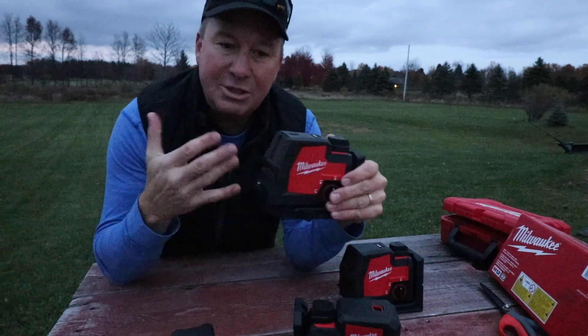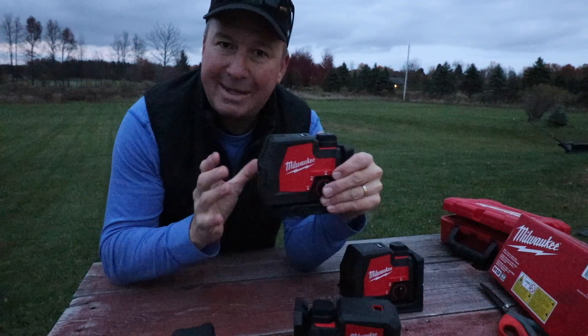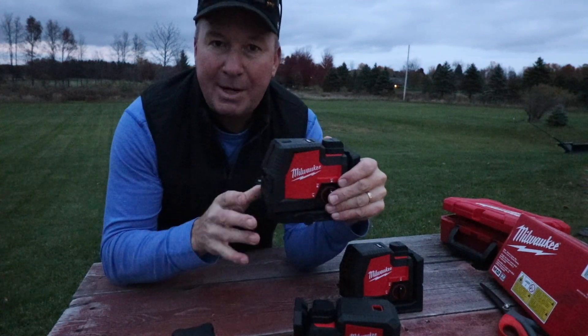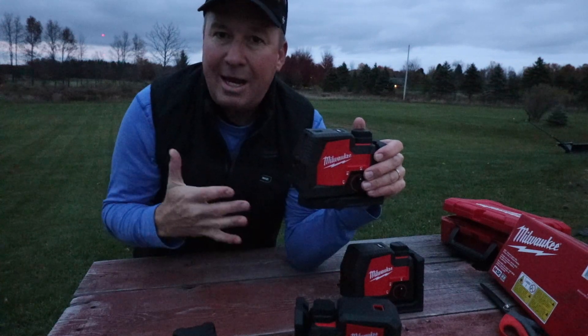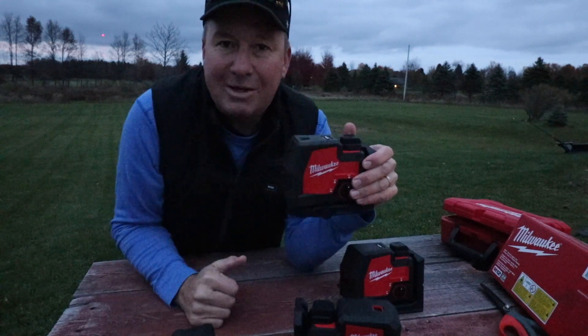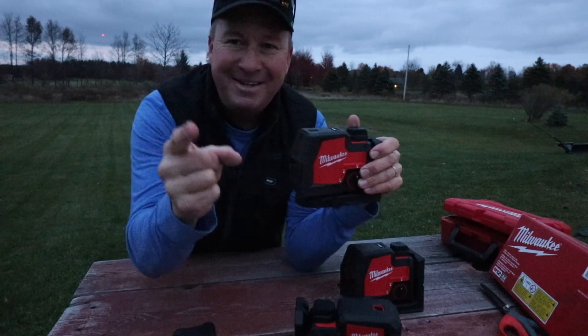My goal with this video is to help you guys out by quickly showing you each one of these in case you're considering purchasing them — just to show you what they look like, the specs, and the price. If you have any questions about these so far, let me know. If you enjoyed this video please give it a thumbs up and help support my channel. Thanks for watching, see you next time.